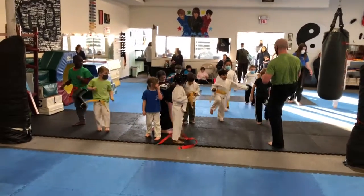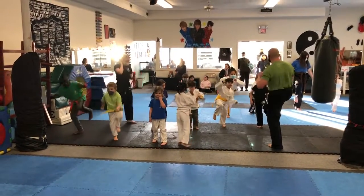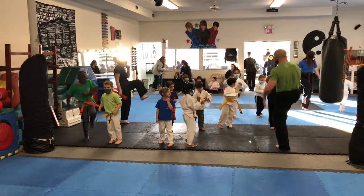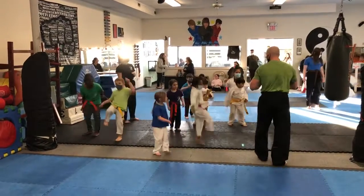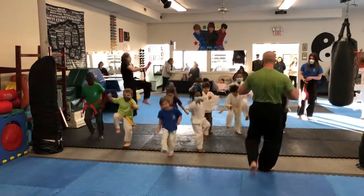One knee up. One knee up high. Hold your balance, hold your balance. Hands up. Move your balance, guys. Start focusing a little harder with the shoulder. Ready? KIA! KIA! KIA! One knee up. Ready, switch. KIA! KIA!